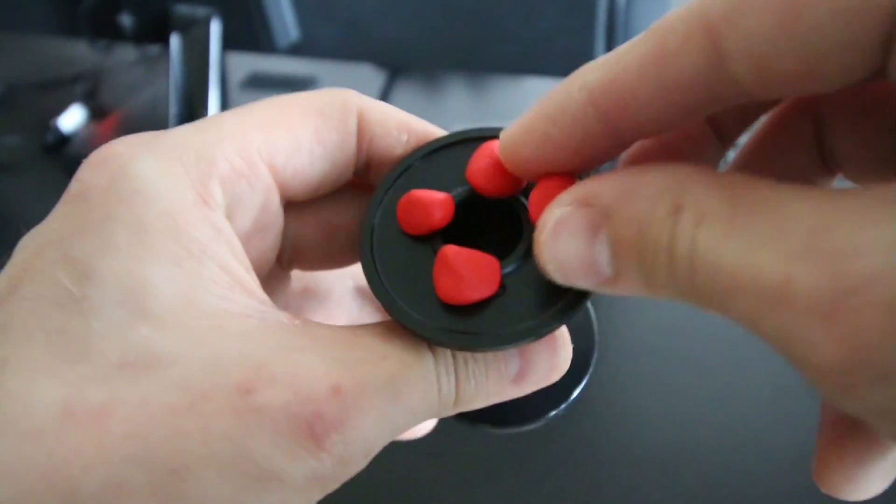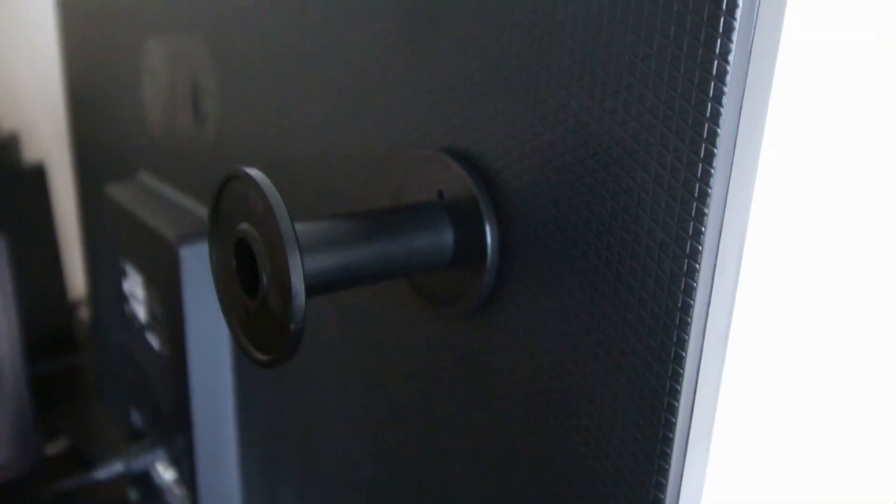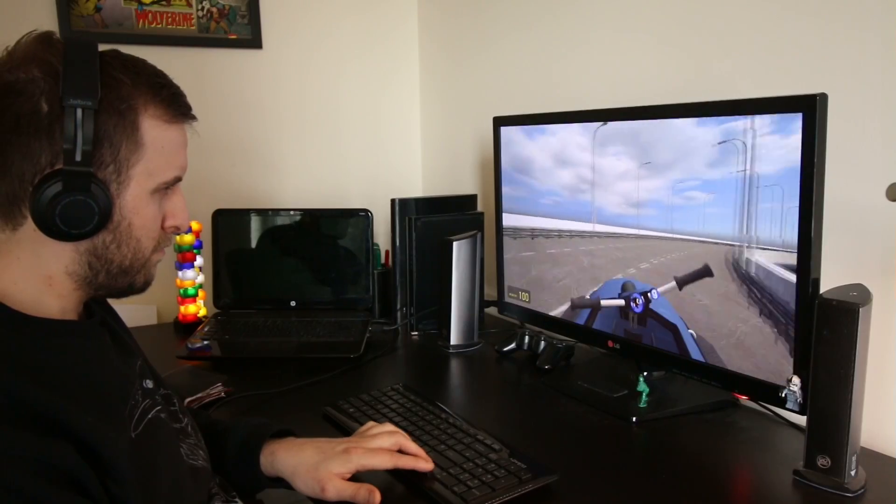Here's a cool little way to free up some desk space. I used the Sugru and an empty plastic reel to create this nifty hook for my headphones behind my monitor. Keeps things nice and tidy.